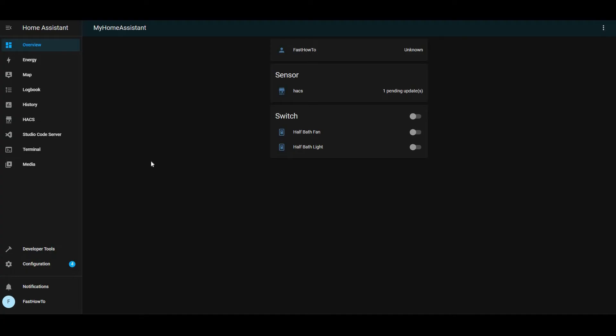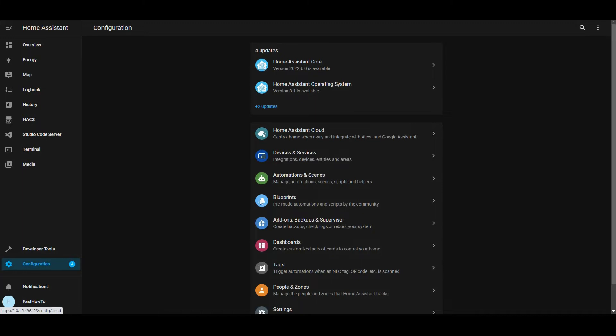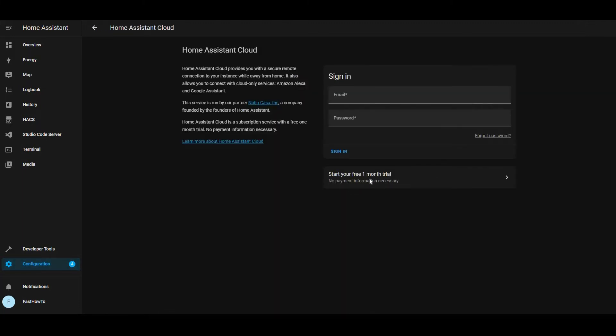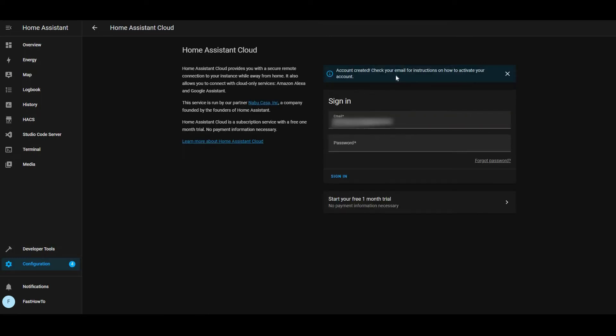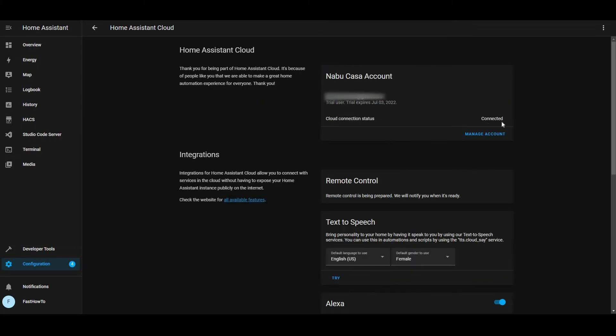Let's get started and show you how to set this up. To configure Nabucasa, get signed into your Home Assistant instance, then go over to Configuration, Home Assistant Cloud, and click "Start your free one month trial." Provide an email address and a password, then click "Start Trial" and that'll create an account for you. Check your email, and once you've confirmed it, come back and log in here and click "Sign In." And there you go — you're connected to Nabucasa.